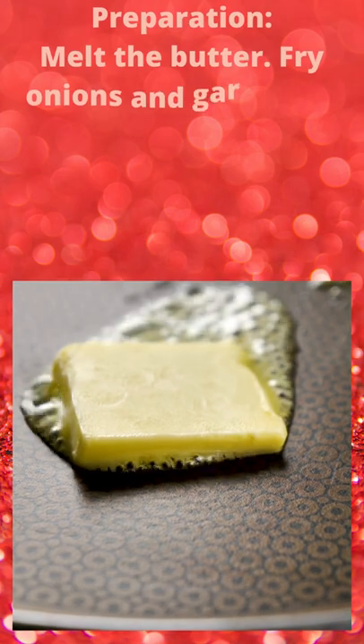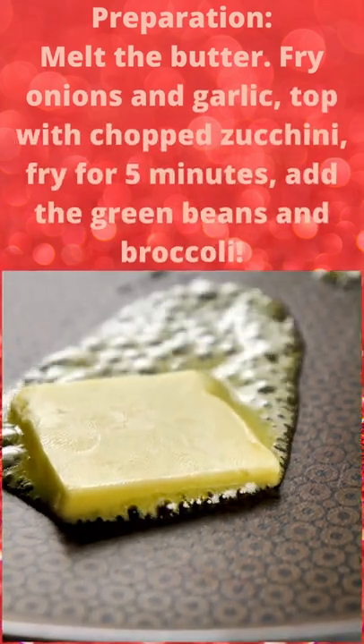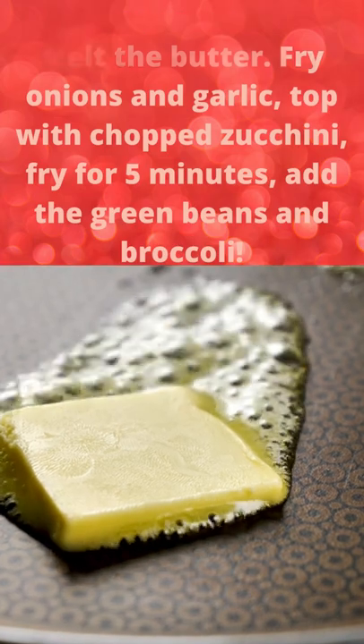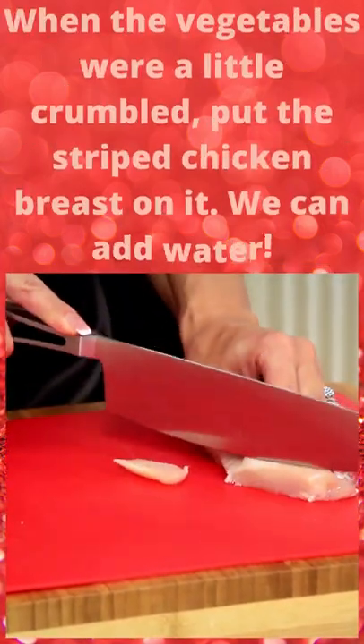Preparation: Melt the butter. Fry onions and garlic, top with chopped zucchini, fry for 5 minutes, add the green beans and broccoli. When the vegetables are a little softened, put the shredded chicken breast on top.